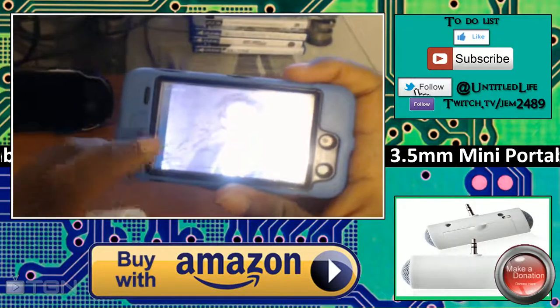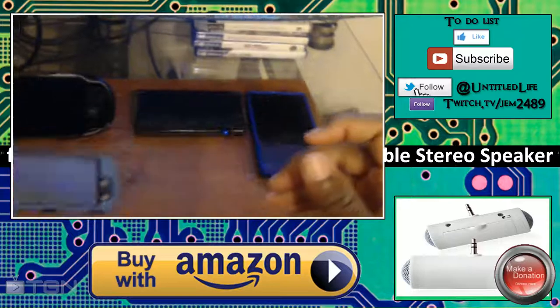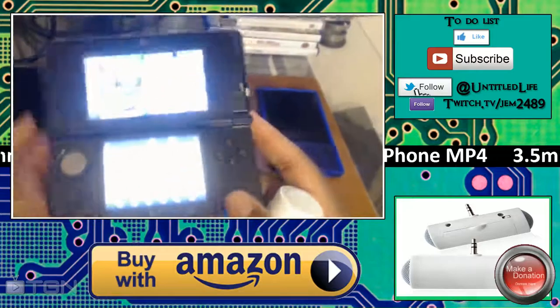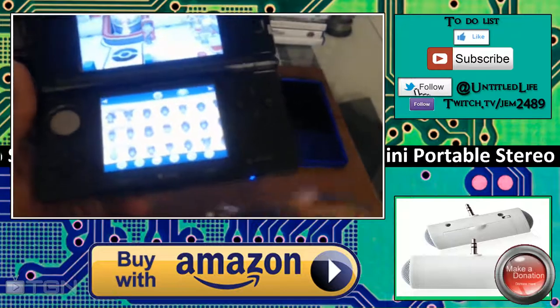It basically doubles the volume of this old-school iPod. I also tested it on many different devices. If you want to use it with your 3DS, here's Pokemon without it — and now here's Pokemon with it plugged in.